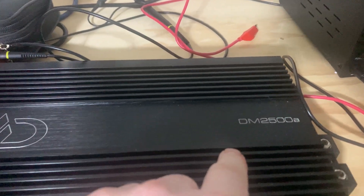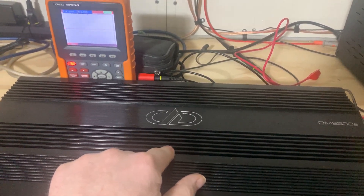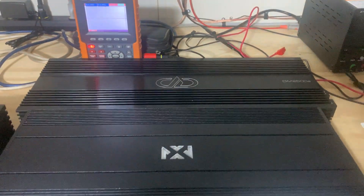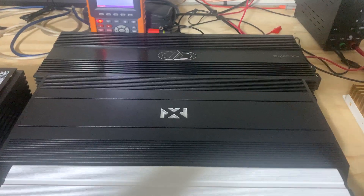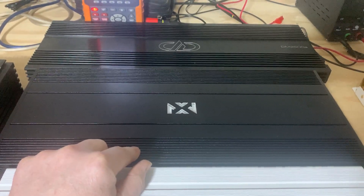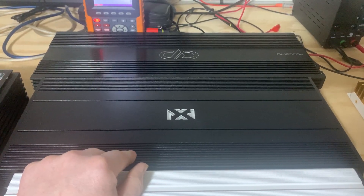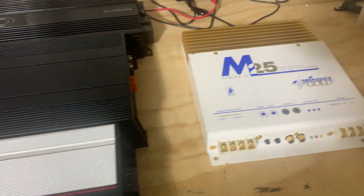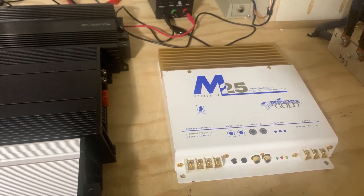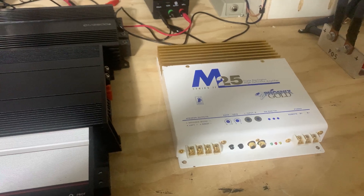We have the Digital Designs DM 2500A. I couldn't find where the build house is on this amplifier — AI on Google says it was built in the USA, but I'm not too sure about that. I also have a Class AB, the NVX NBA 201 — it's 200x2 at 4 ohm stereo, 350x2 at 2 ohm stereo, or 700x1 at 4 ohm bridged. And then we've got old school — the Phoenix Gold M25.